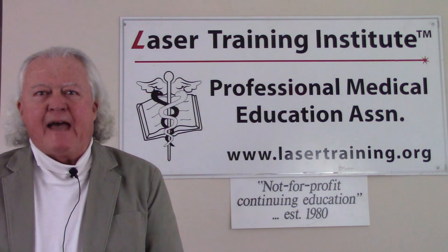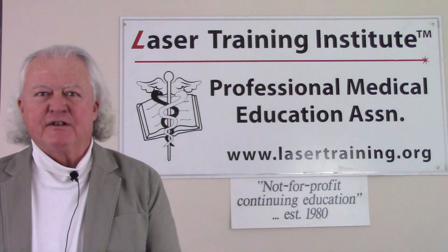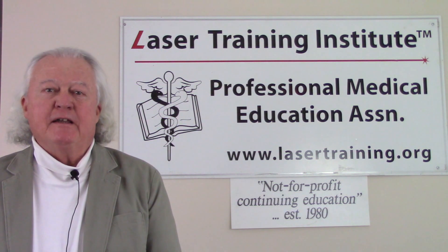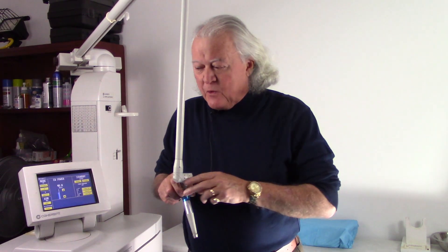Hi, this is Greg Abston from the Laser Training Institute of Professional Medical Education Association. Welcome to our short video series on medical laser training. In this segment we're going to look at the flammability of liquids and a CO2 laser. Some of these are going to be close up so you can actually see what's going on here.